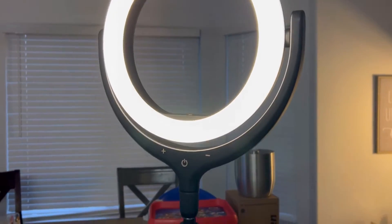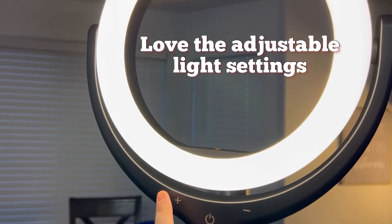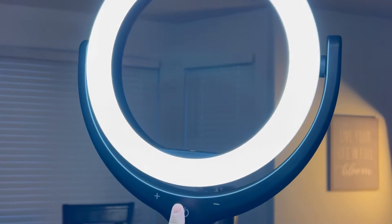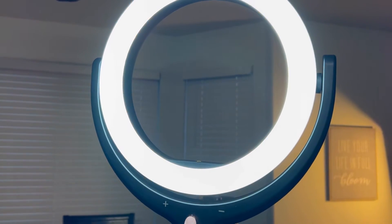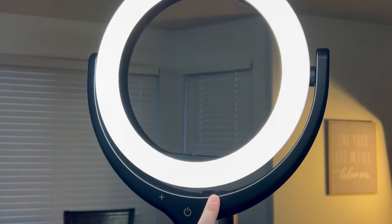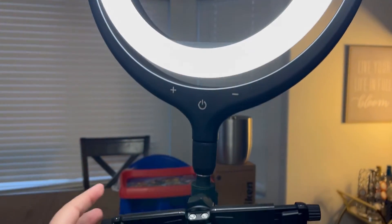This is the ring light and it has a couple of different settings. You can adjust the brightness like this, and then change the color like this, and you can turn it down lower or turn it up and it will adjust.